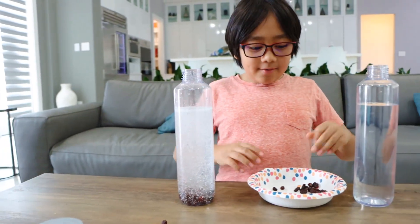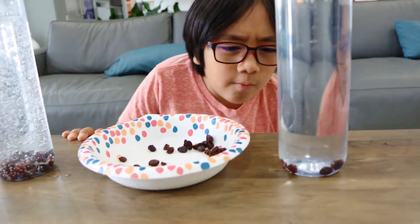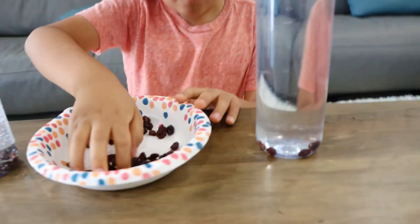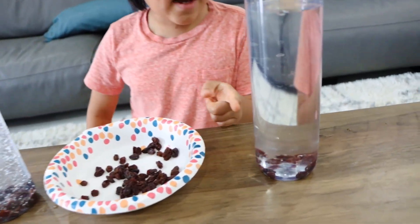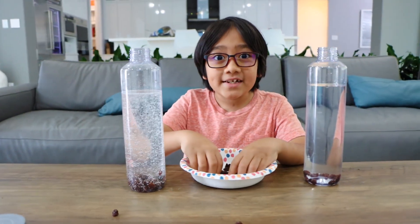Now let's try it in water. What happens? Hmm. Nothing is happening. Nothing is happening in the water, but there's a lot more bubbles whenever I put it in the Sprite.